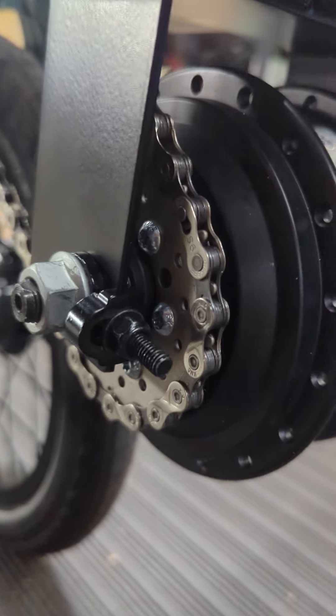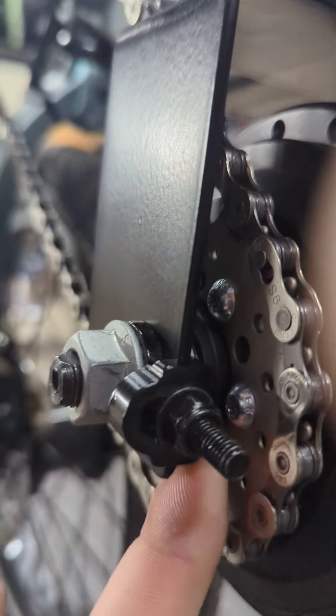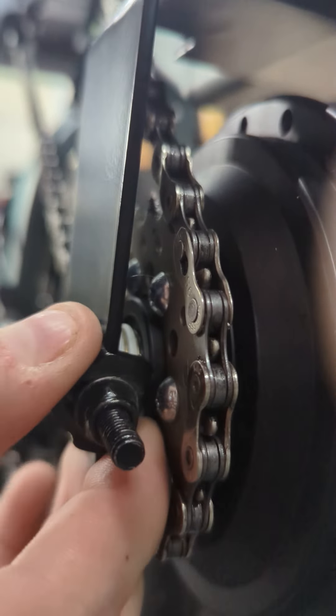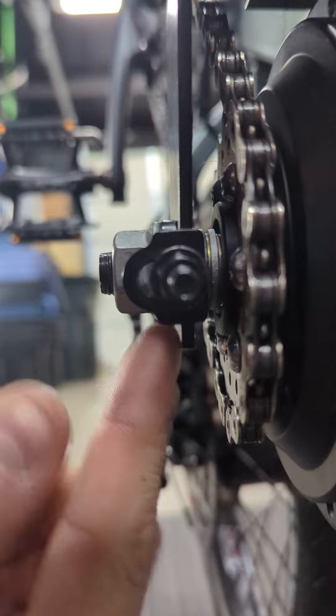On this hub you can see that these tug nuts are what keep the chain tensioned. At the moment I left them a little loose because I wanted to show how you want to tighten them, which is you want to make sure that it's flush with the edge right there.